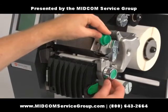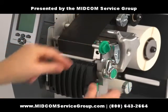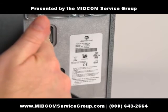Close the printhead and lock in place. Then turn your printer back on.